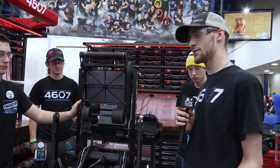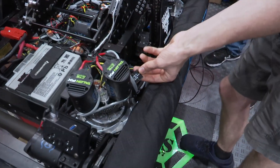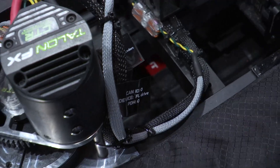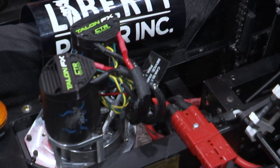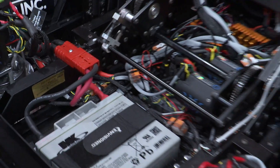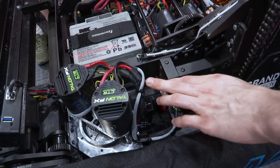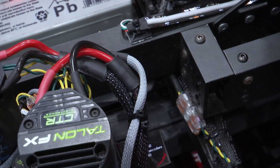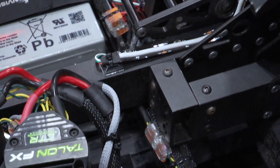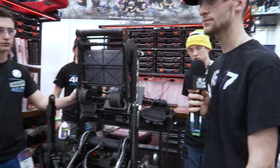A big quality-of-life thing we did this year: all of our wires are labeled with CAN ID, what device it is, and the PDH ID, so anyone can walk up to the robot — whether it's someone on our media team or an FTA — and easily trace everything. For protection and differentiation, we snake-skinned everything: all our CAN wires are in gray snake skin and all our power wires are in black, so it's very quick to differentiate — a CAN issue means I'm only looking at the gray wires.